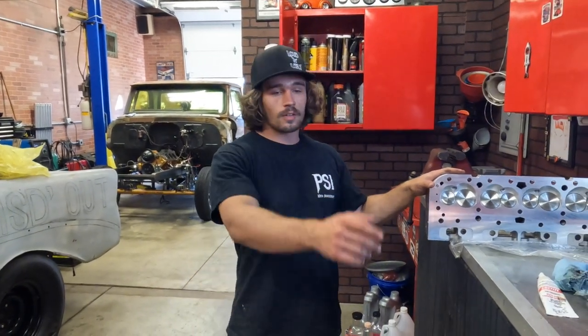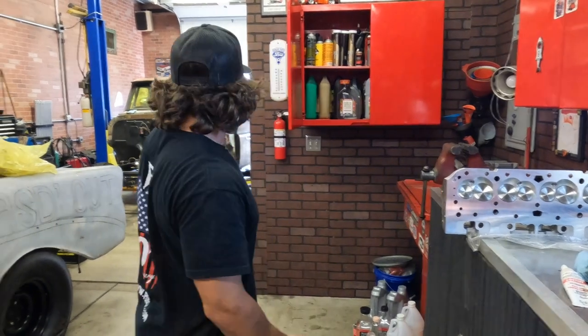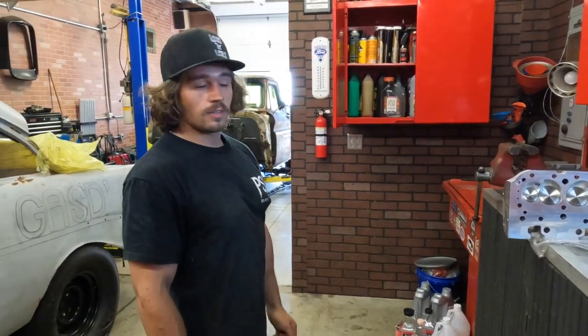Welcome back. We've got the AFR heads up on the bench here, got the new head gaskets there, motor's all cleaned up. We're going to get these on and put the tunnel ram back on, then we'll work on the ladder bars as well, all in this episode.